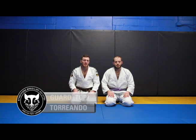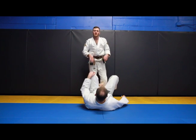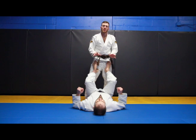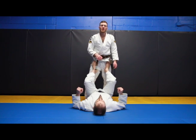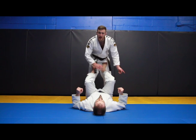We're going to be looking at passing the guard now. A lot of times you've taken your partner or opponent down, he's stopping you from getting to a dominant position, or you've already just opened up the guard, but essentially you have to find a way of getting past his legs.